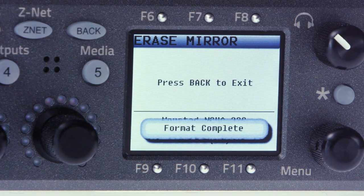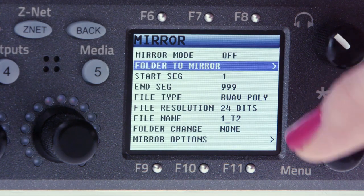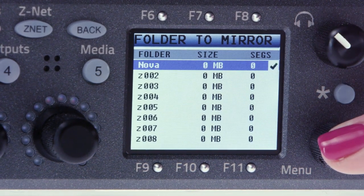Once it's complete, hit the back button to exit. From here, we select folder to mirror and choose the same folder you're using on the primary card and hit back.